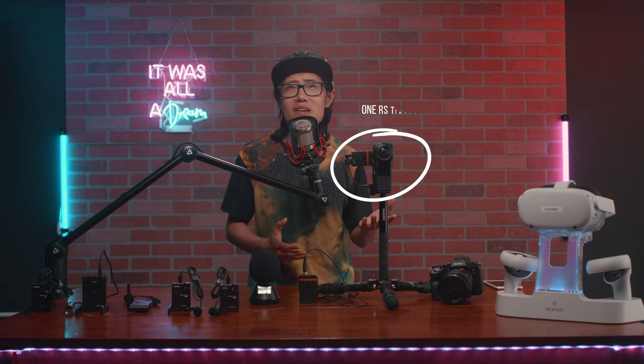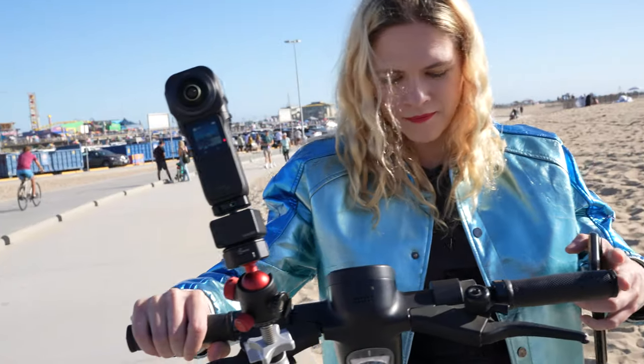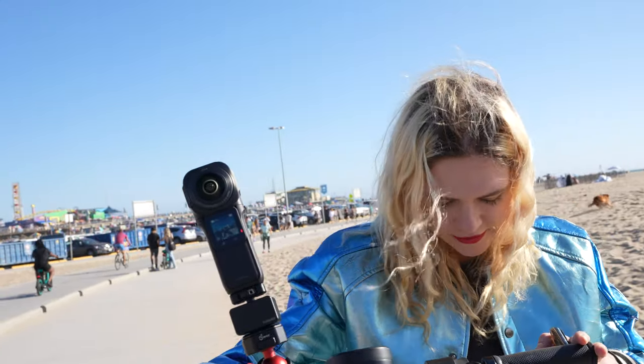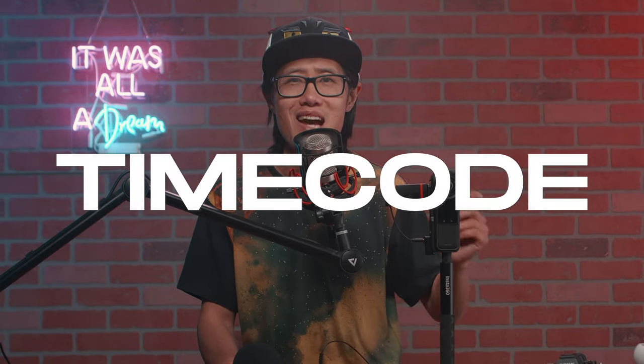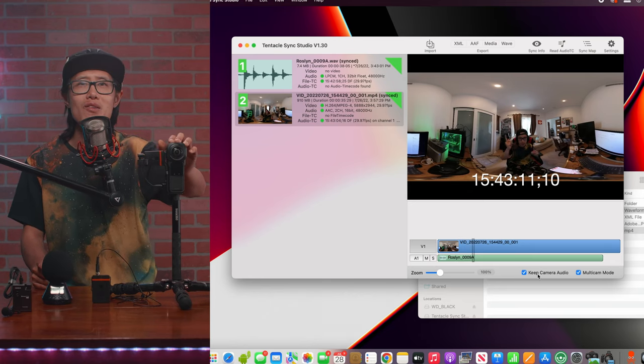Well, the second setup sounds a lot better without any clipping. In fact, with 32-bit float recording you will never clip your audio — this is perfect for vlogging when you have no control of the environment. What I'm going to show you also has timecode sync: it feeds the audio timecode into the ONE RS core unit right here, so your 360 video and the professional-sounding audio are always in sync.